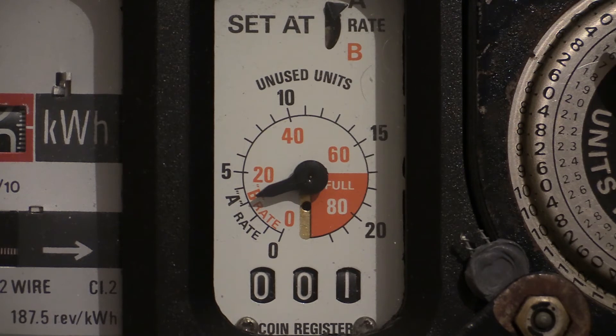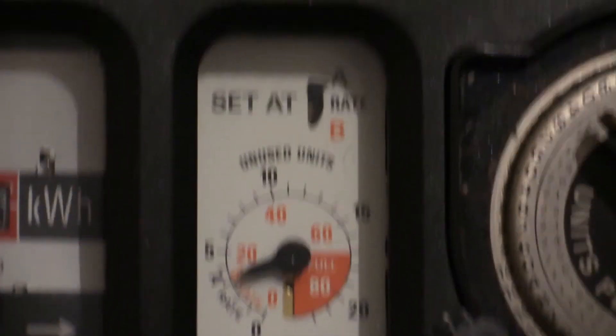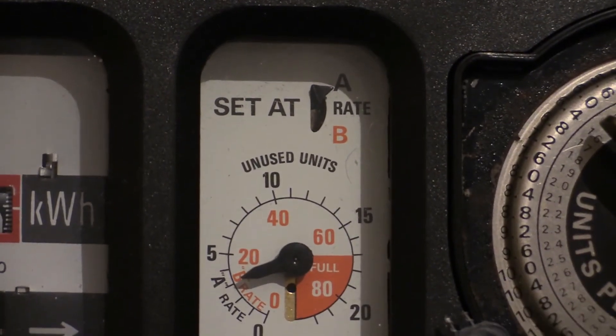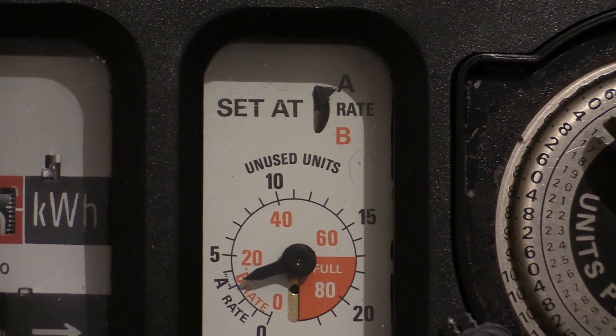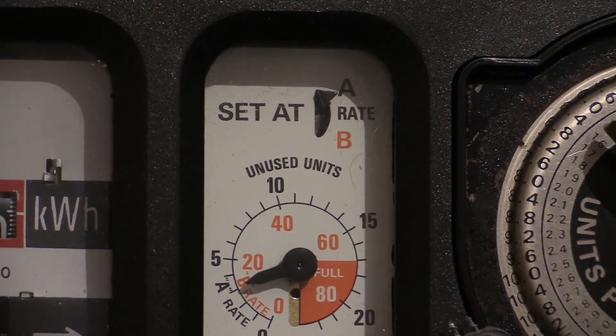To determine what rate the meter has been set on, just above the unused units dial is a pointer. This meter is set on rate A. This cannot be changed by the electricity user — it has to be changed by the meter owner.